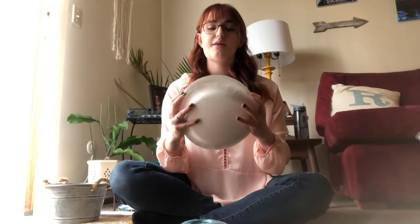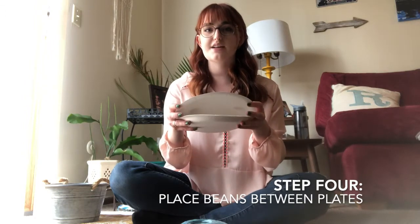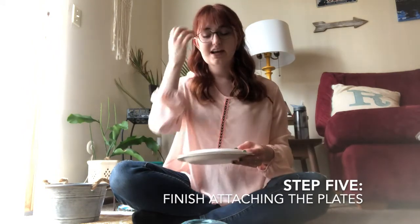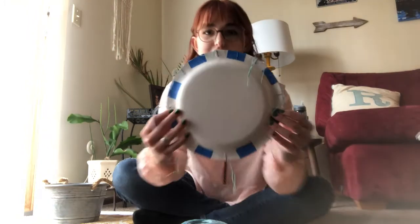Once you have it affixed all the way around, open it up and stick beans in there. Don't fill it up all the way — just put some beans or some rice so that when you close it up and shake it, it makes a nice sound. Then close those top holes up by tying some string.